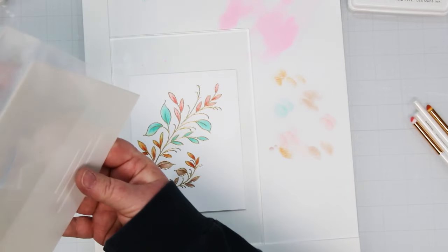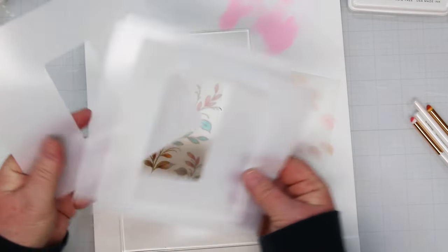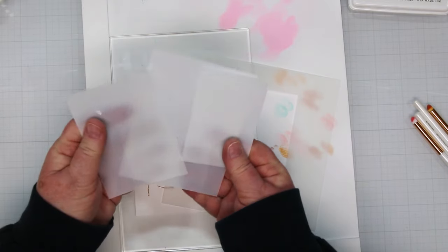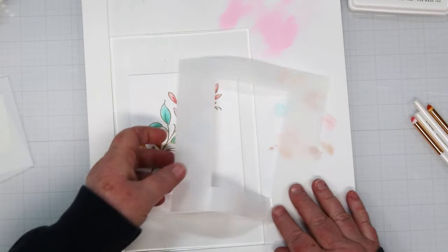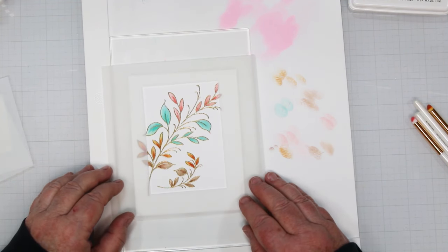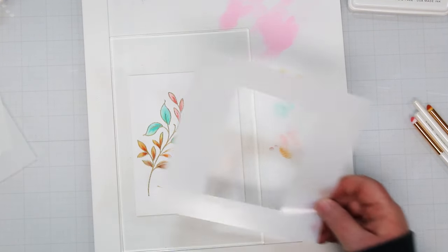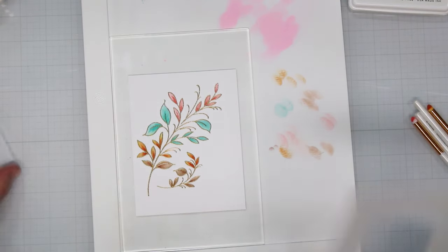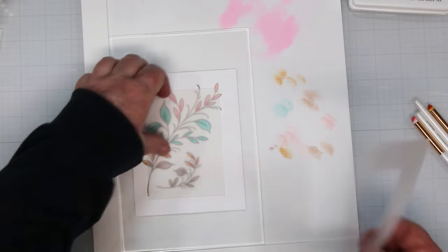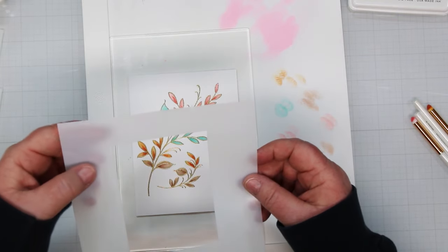These are A2 masks from Simon Says Stamp - there are four in a package. You get the cutouts and also the pieces that are cut out, so you can do a reverse mask. If I wanted to, I could take the cutout piece, place it in there, and do the border around the outside of the piece of plastic instead of the inside. I want the reverse of that, so I'm placing the mask.